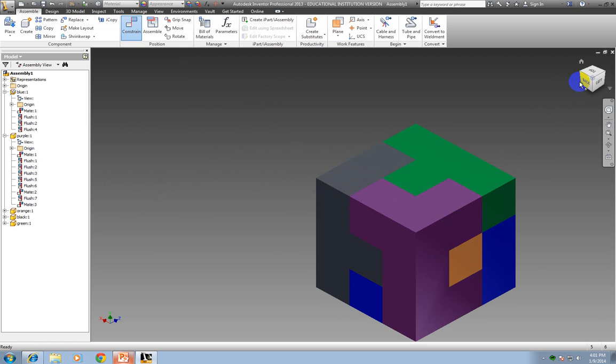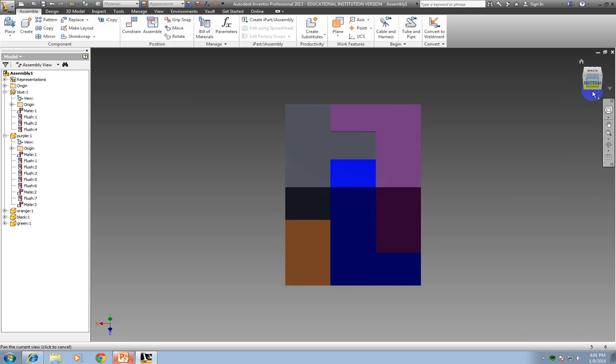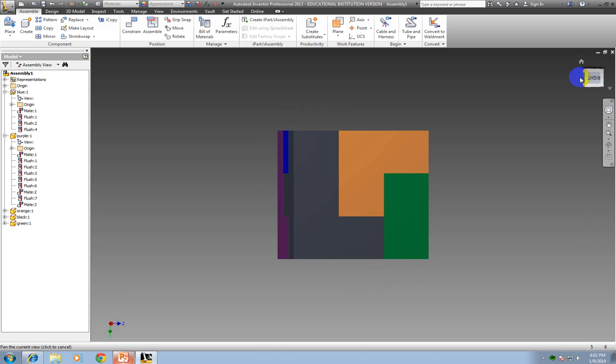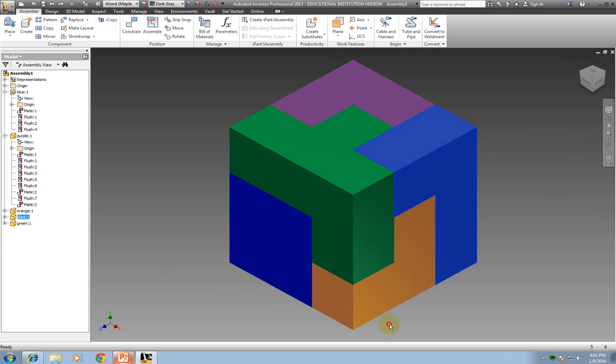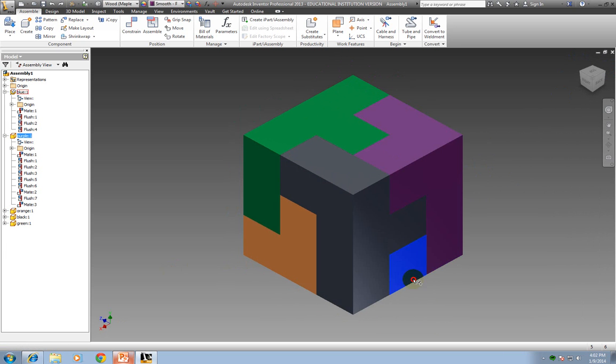So now I can look at this and say, did I get it all constrained correctly? I'm just going to rotate it — if you rotate yours whenever you're doing it, make sure you've got it all together. Then I can also drag and see if any of them move. And if nothing moves, then I know that I constrained it all correctly.